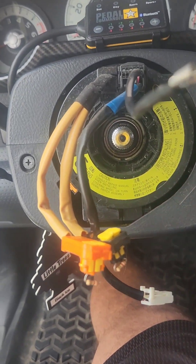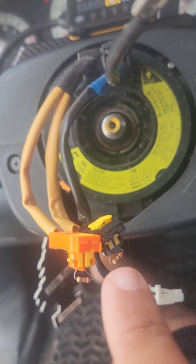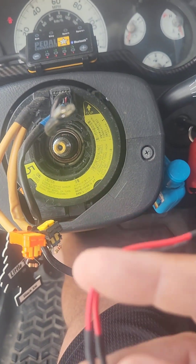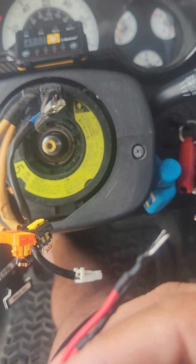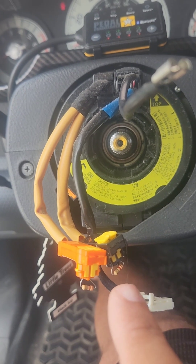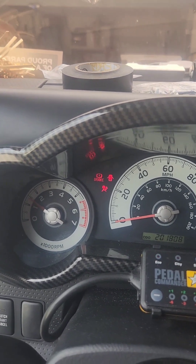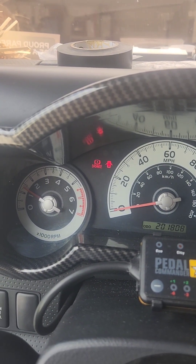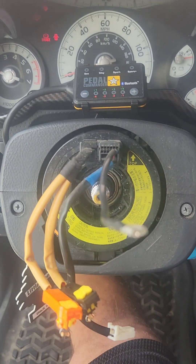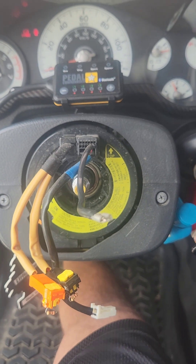So this right here, this little ring thing — I bought those on Amazon. The kit came with some but that didn't work. Thank god I ordered these from Amazon. Now I know this is good, I'm gonna wrap some black tape on it and start putting everything together.